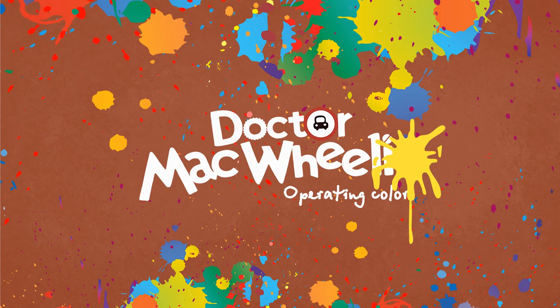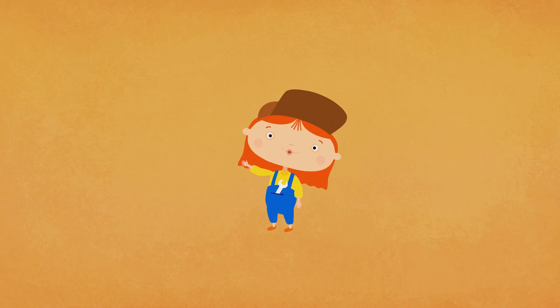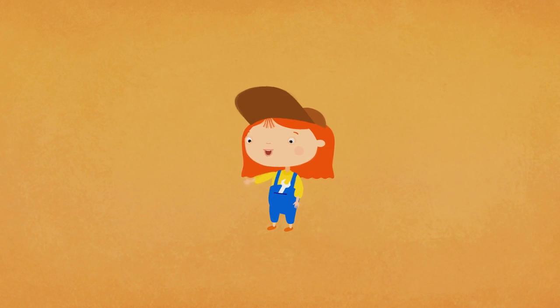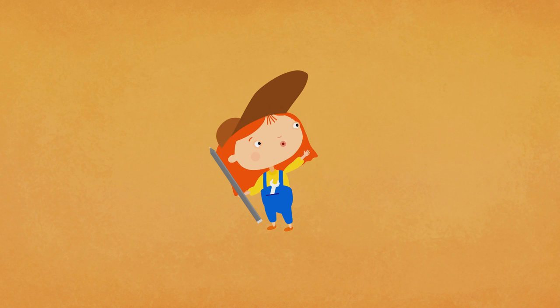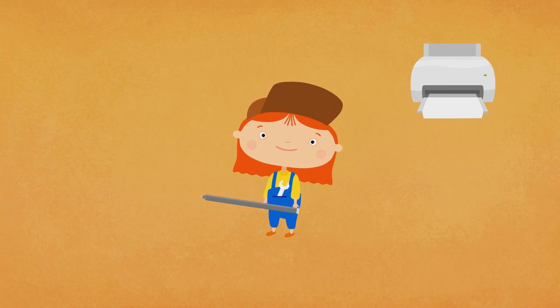Dr. McWheely. Let's colour. This is Dr. McWheely. Hello. Today she is going to colour a fire truck. Take your crayons, print the black and white vehicle and colour it with us.